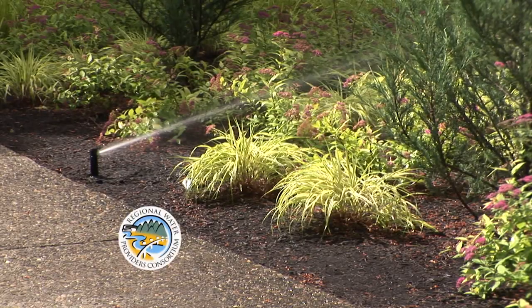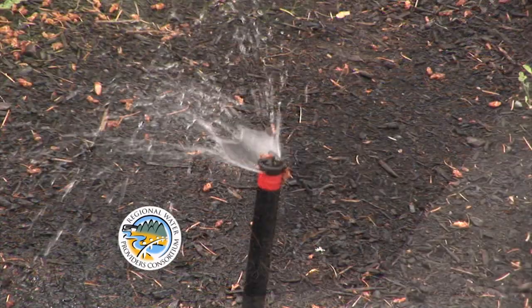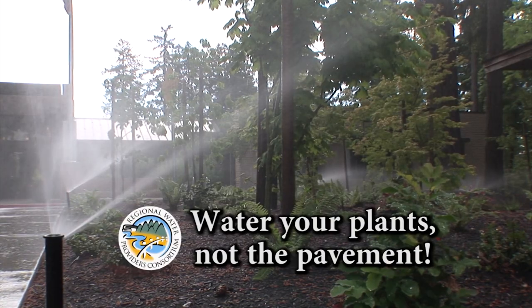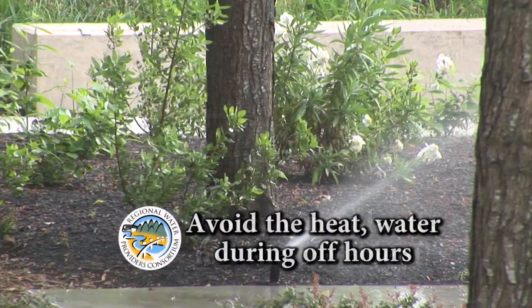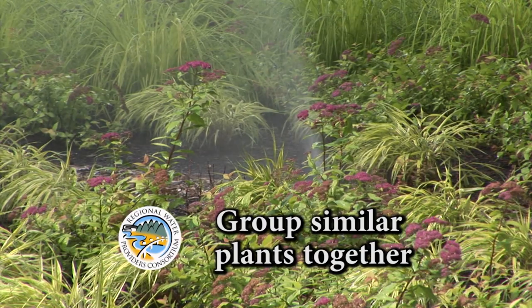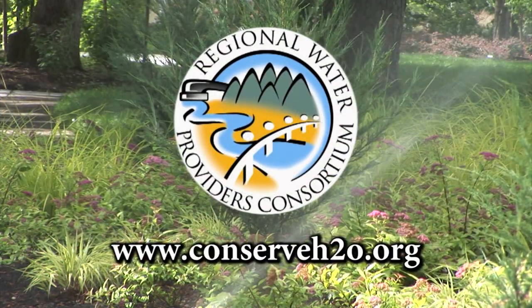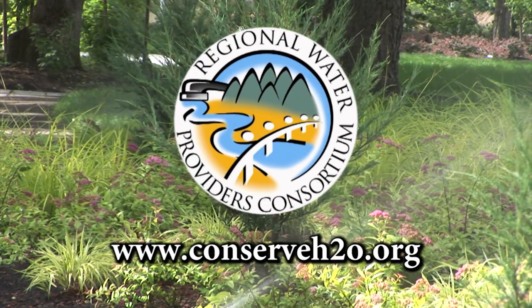In the summer months, water use can double or triple due to outdoor watering. Here are three simple tips to save water and money this summer: set your sprinklers to water your lawn and plants, not the pavement; water early in the morning or later in the evening when temperatures are cooler; and group plants with similar water, shade, and sun needs together. For more information, check out the Regional Water Providers Consortium at www.ConserveH2O.org.